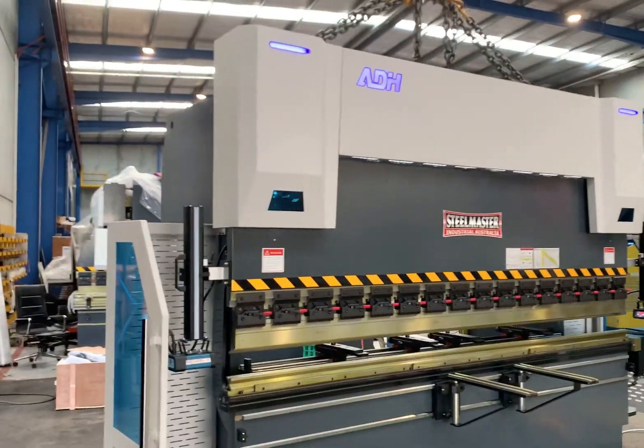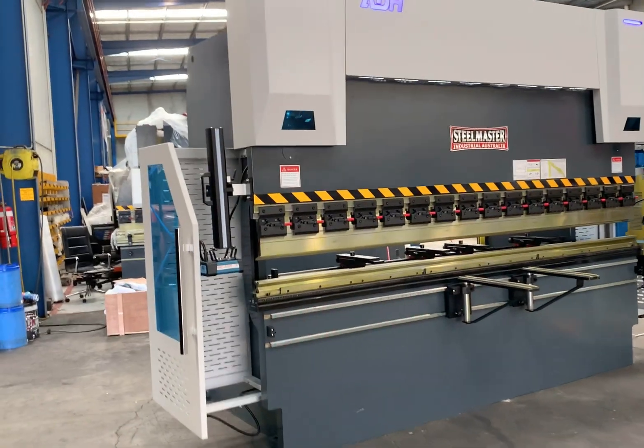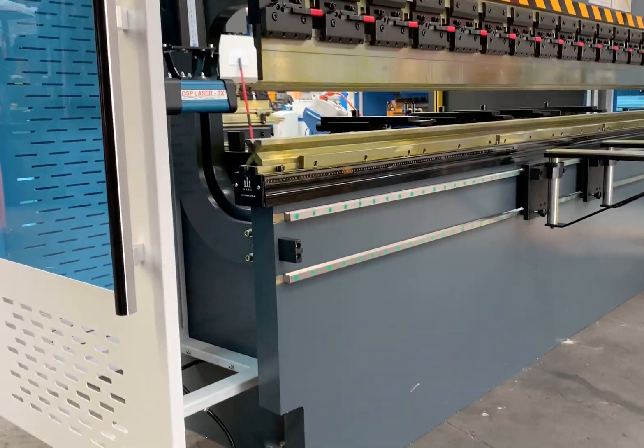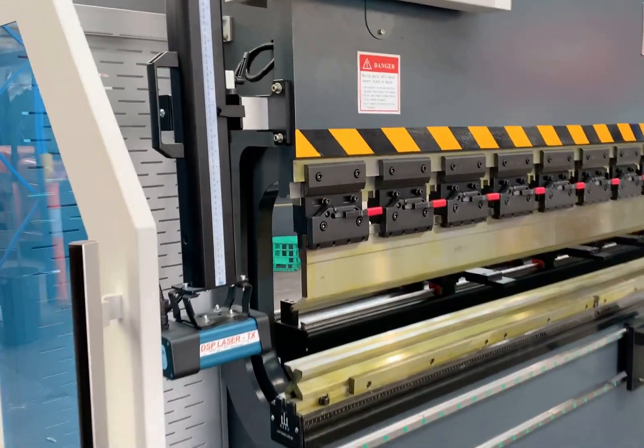Asset Plant Machinery always stipulate with our manufacturers the build quality that we require, which equates to large, thicker frames, wider frame widths, and also deeper side throats.